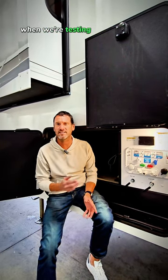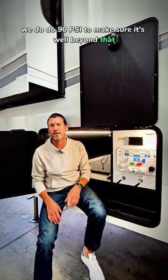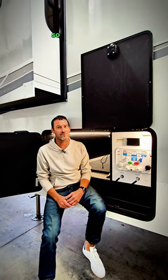When we're testing the coaches in-house, we do 90 PSI to make sure it's well beyond that, but we wouldn't recommend that you go to that in actual everyday use. So now you know.